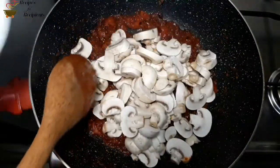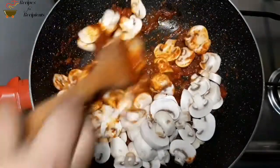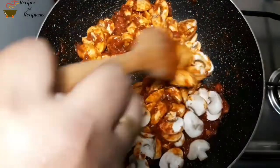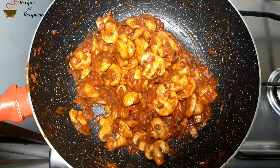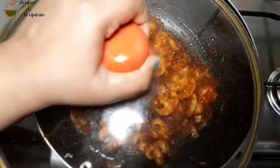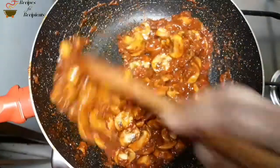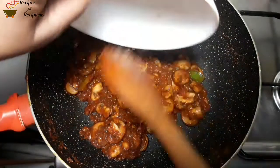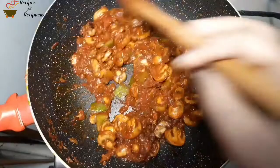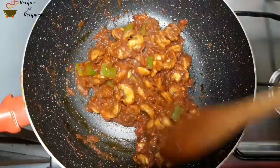We will add the mushrooms and mix it in low flame. We will cook it in low flame, then medium flame, then back to low flame.